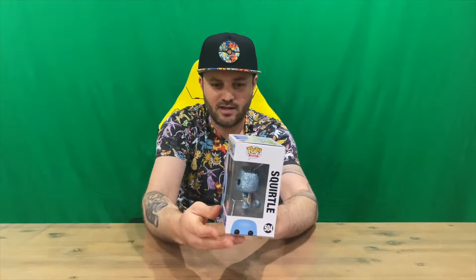Hi guys, welcome back to the channel. Today I'm going to be unboxing the limited edition diamond collection Squirtle Pokemon Pop Vinyl. We'll get straight into it and show you the packaging — as you can see, the nice shiny Squirtle in the front window there.